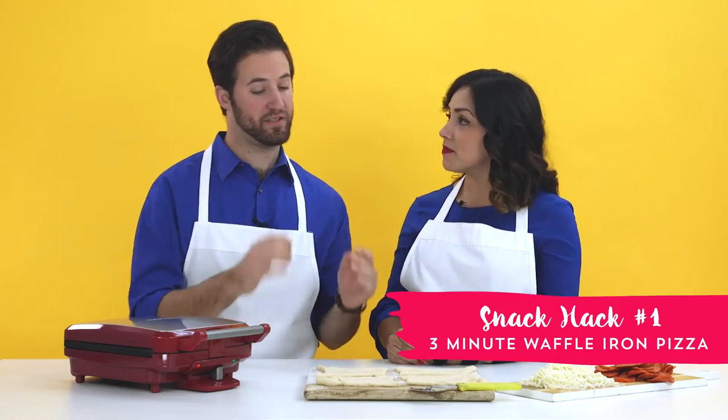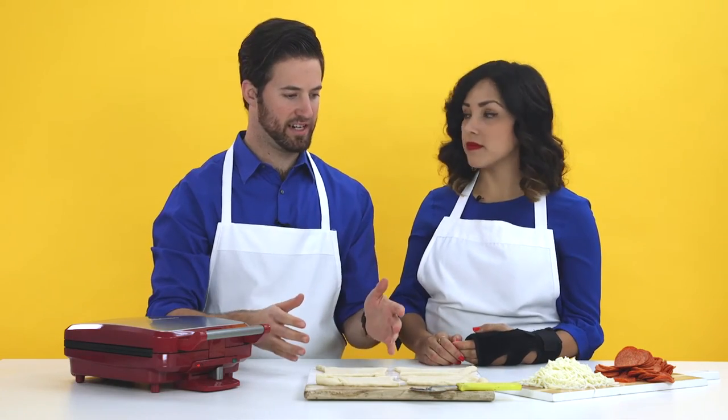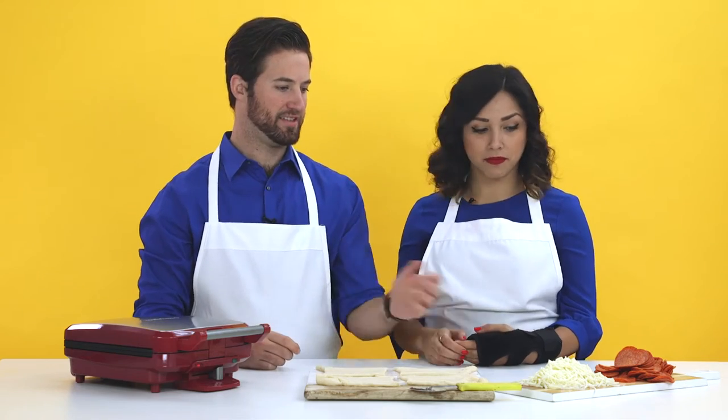Here's the deal — you can make a three-minute pizza using just a few ingredients and this waffle maker. You had me at pizza. So the first step is we've got to roll out the pizza dough, which we've already done, and then just stack up some ingredients.